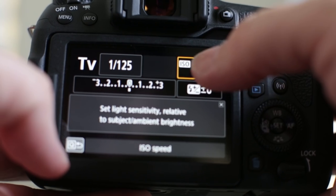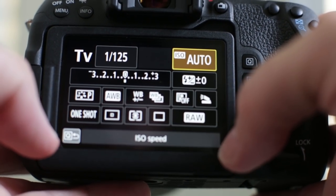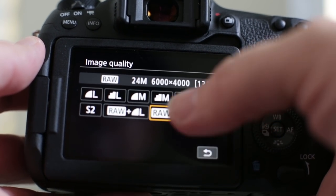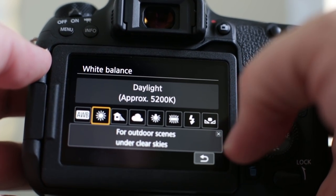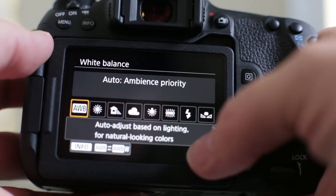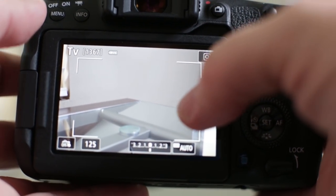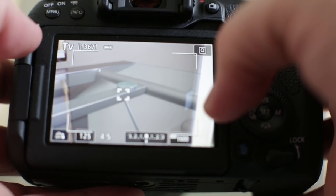We can hit the little Q button and that takes us into our quick menus. We can change things by dragging around — change the ISO manually and go back. We can choose image quality, for example tap on RAW. We can change white balance — sunny for outdoor clear skies, white fluorescent for indoors, or auto. You can see it's very handy for tapping those options. We can also tap here to go into live view, then simply tap on-screen to focus where we want, and it has very fast autofocus.